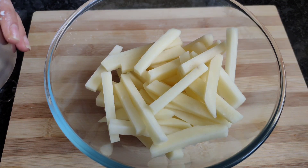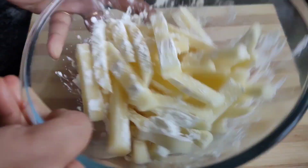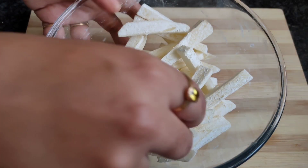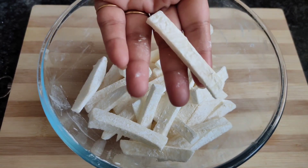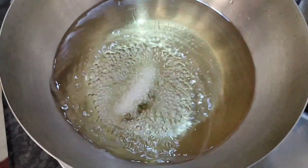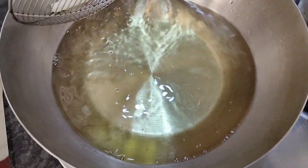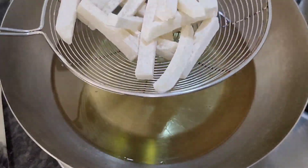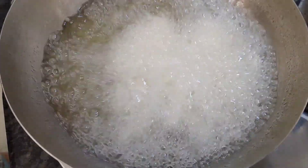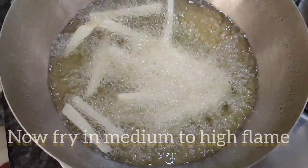Add corn flour — add one teaspoon of fresh corn flour. Cut the fries in half a little. Add to the batch and fry in batches. Put in the oil for the first 3 minutes on a medium flame.